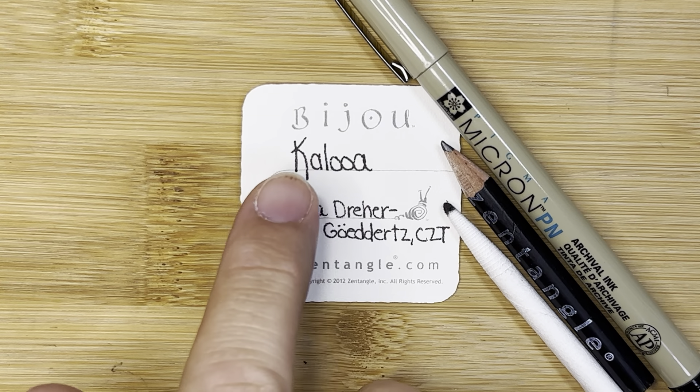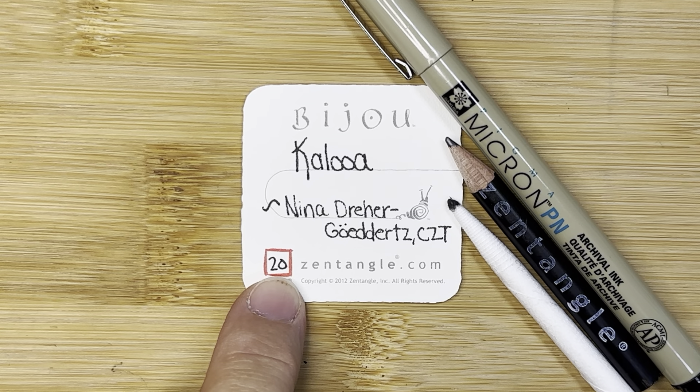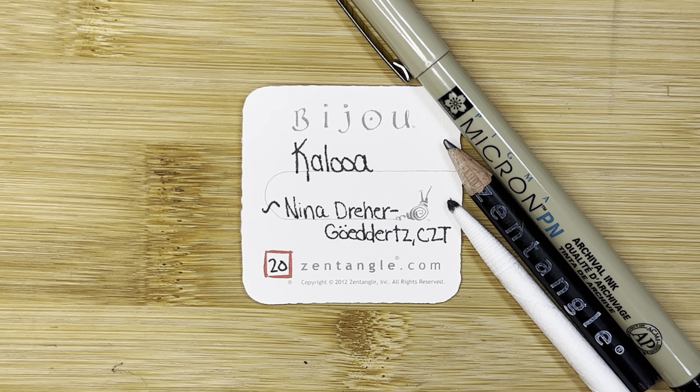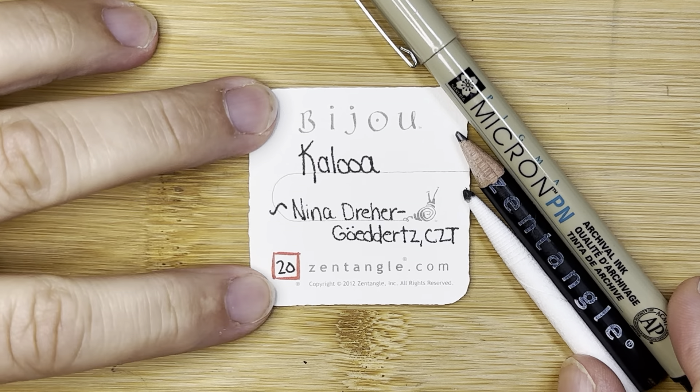Today's tangle is called Kalua and it is number 20 in our Inktober series. For the month of October I am doing a video a day for 31 days based off of a list from Stephanie Jennifer of 31 different tangles. Kalua is one that I have not played with before and I'm really enjoying it.